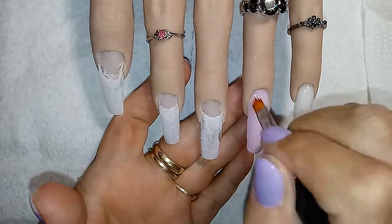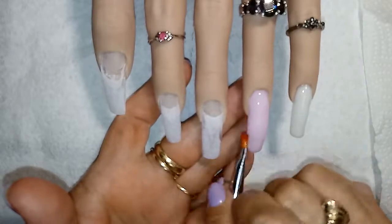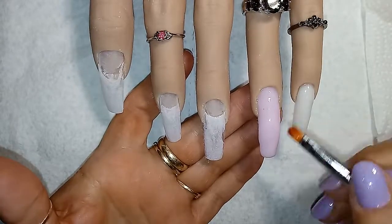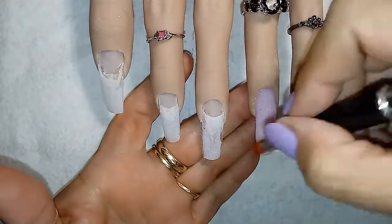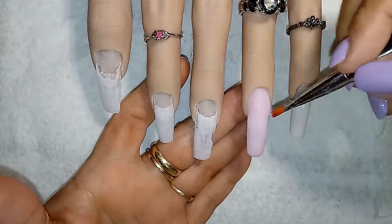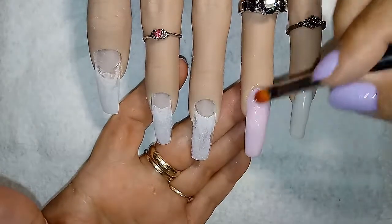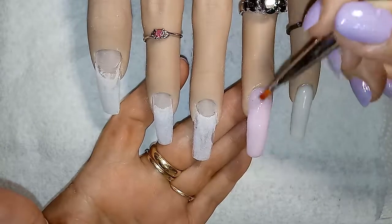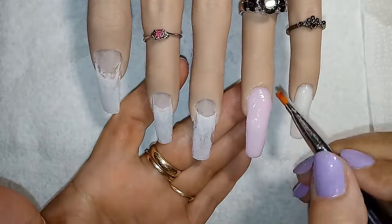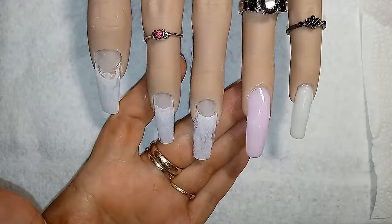Look at that — bad brush, bad brush, bad brush. Holy smokes, watching this from this angle it is just horrible. I really need a new brush. I can't believe I'm even going to let you guys watch this.